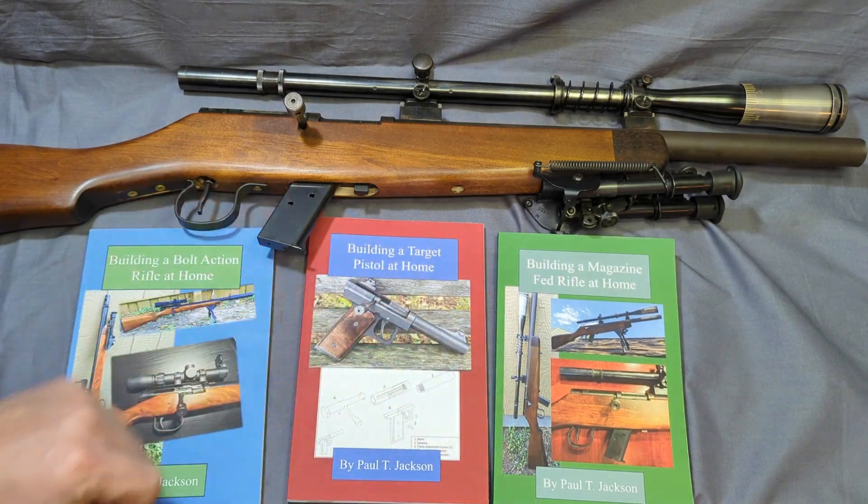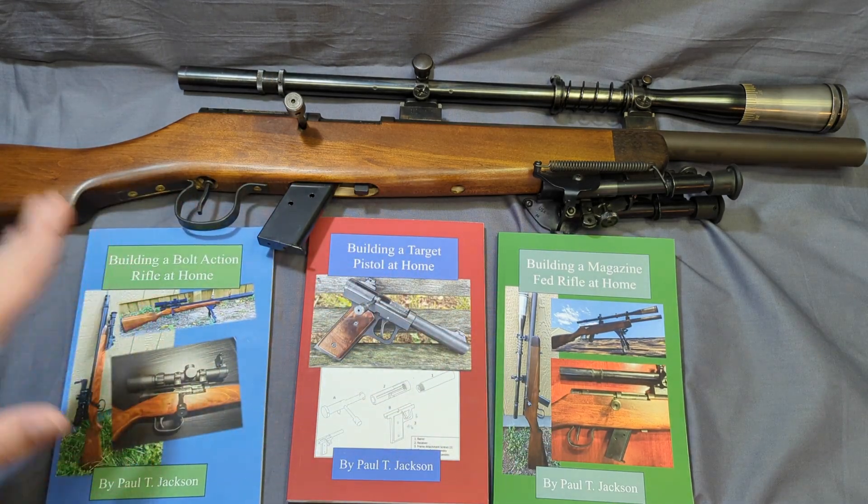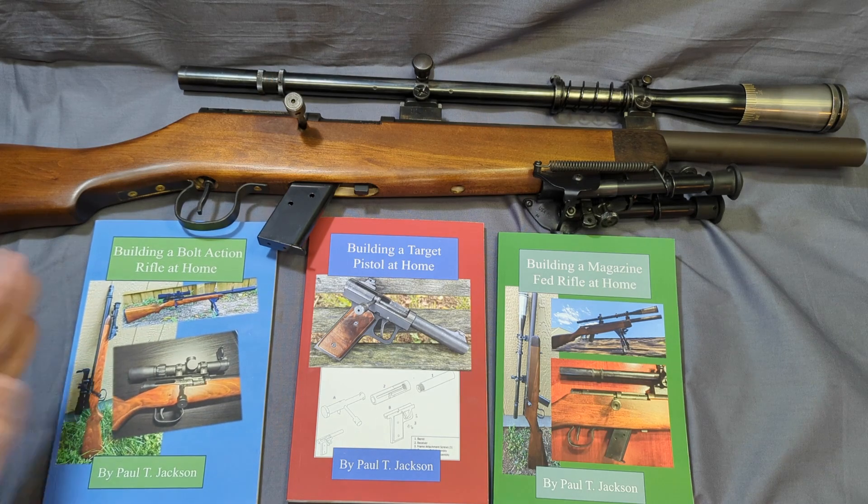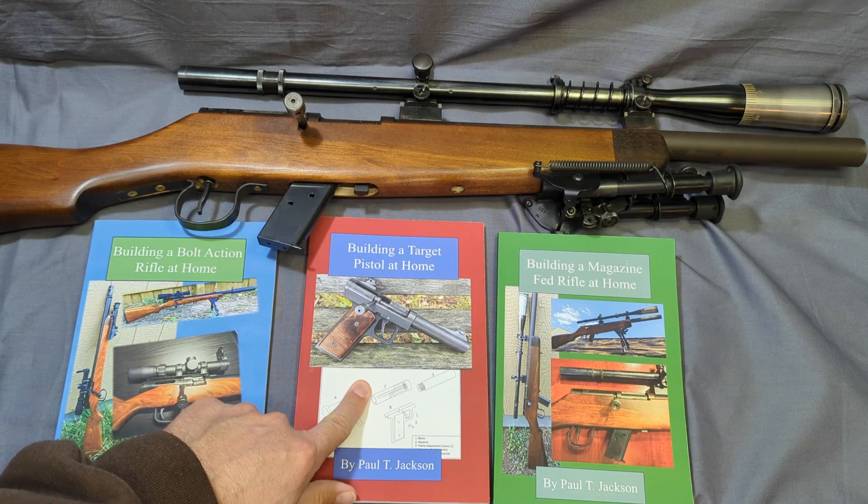If this design was maybe a little too complicated, or you want something more high-powered, my other two books are still available on Amazon. You can go to my channel and get more details on a single-shot bolt-action rifle and the target pistol.